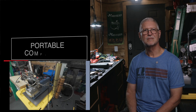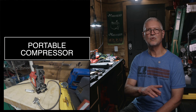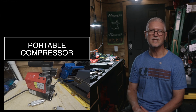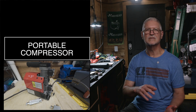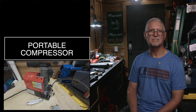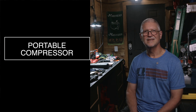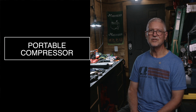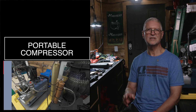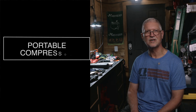Number two: portable compressor. Portable compressors plug into a wall or use a car battery to compress air directly into the gun. They can also be used to fill smaller-type cylinders. Pros: it's fast and independent — you can fill at home or at the range. Cons: you have to pay attention to cooling and filtration. Budget compressors especially need good moisture filters and short duty cycles. They're perfect for people who shoot often.